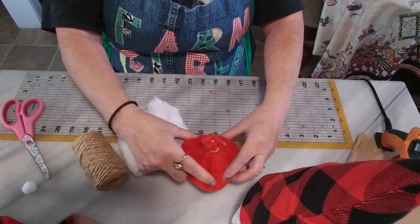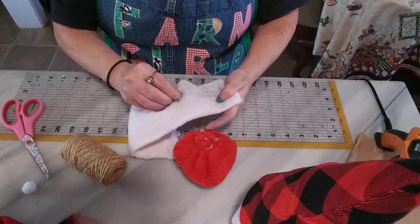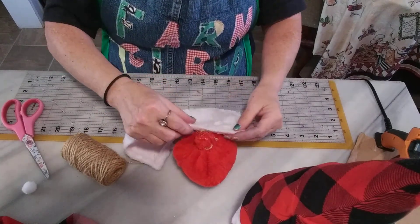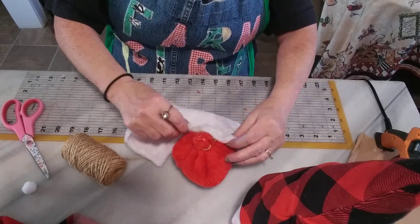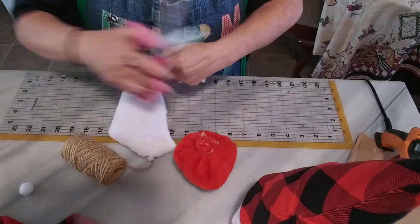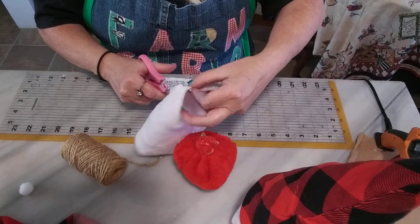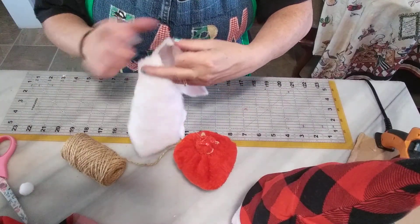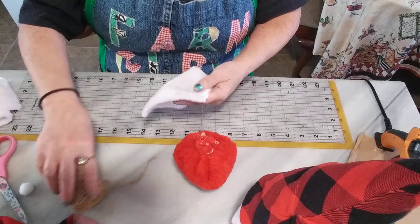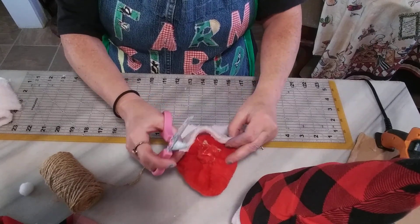Shape it so it will stand up straight, and get any lint off from the red of the stocking. Measure from side to side where you're going to put your beard. I made another one but already gave it away — another little gnome — and I used yarn for the beard. I'll show you in another episode how to do that one.